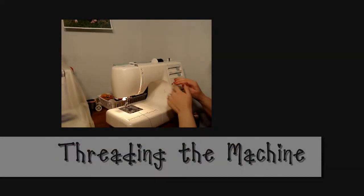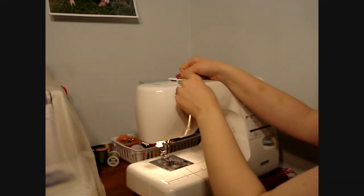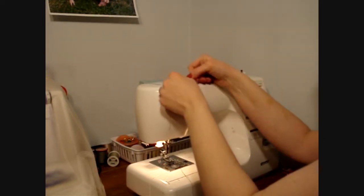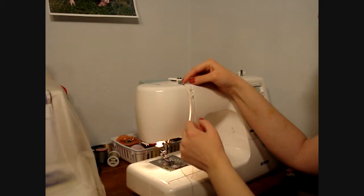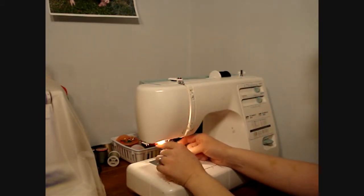Next, I'm going to show you how to thread the machine. Pull the thread from the spool, wrap it around where it says number one, carry it around number two, pull it through number three, and there's a little thing that will keep the thread from backing out, then down through number four.